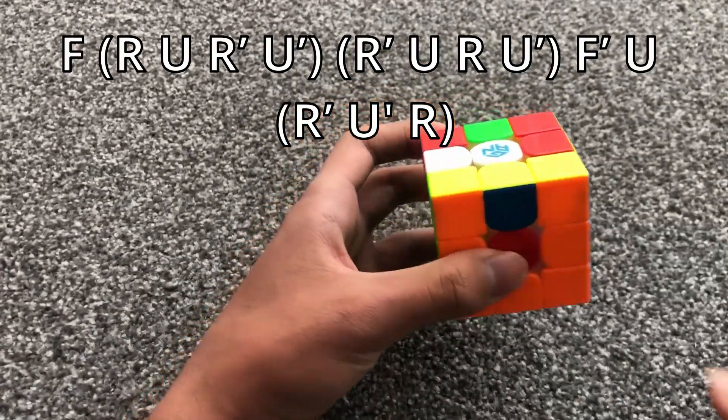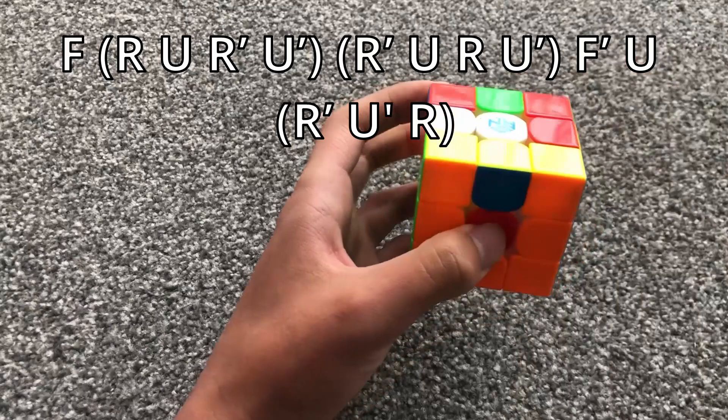When you have two horizontal bars, you do this algorithm.